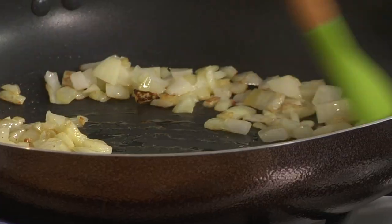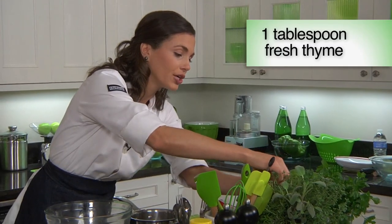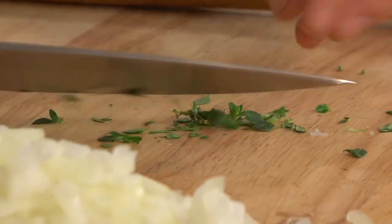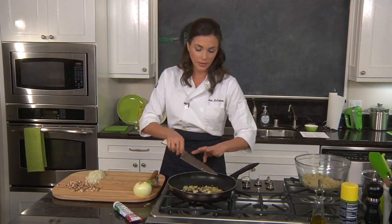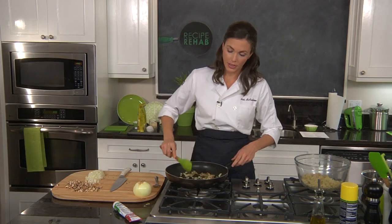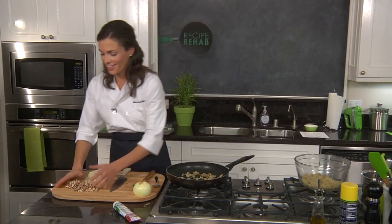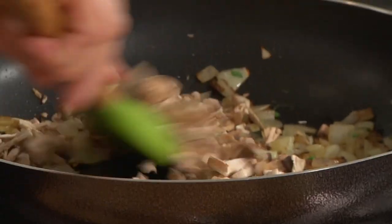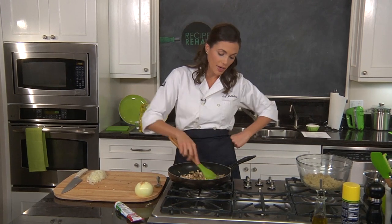As soon as that starts to get fragrant, you can move on and add in a little bit of thyme. There's a lot of herbs in here so that you can really have a good amount of flavor. Just give this thyme a little chop to bring out its flavor. Add this to the pan, just give it a stir. You want to cook this all over about medium heat. Then time to add in these mushrooms. You want this to get really nice and golden brown, because these mushrooms are really bringing the flavor.